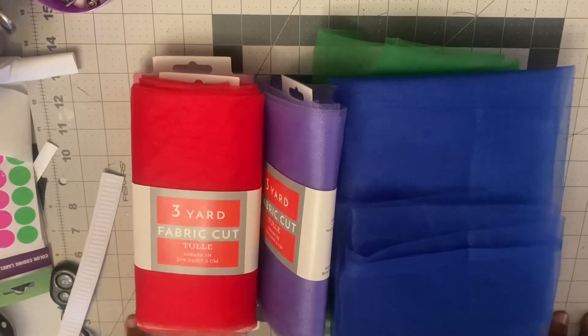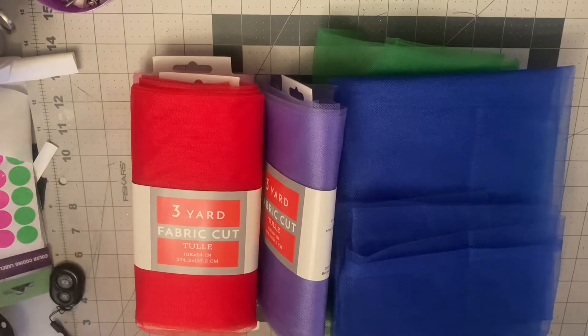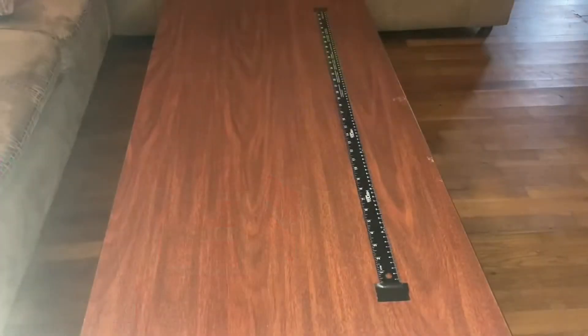I'm going to get this measured out and once I have it all cut, I'll take you to the sewing machine. I had to improvise where I measure my tulle because I didn't have enough room on my table, so I cleaned off my coffee table and taped my yardstick there to get the right measurements. Sometimes we've got to do that.